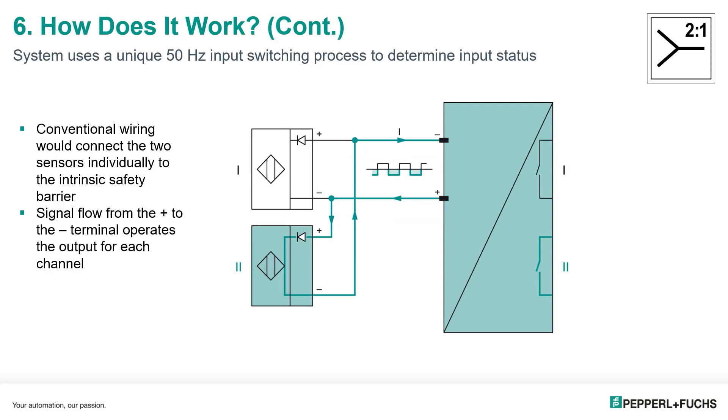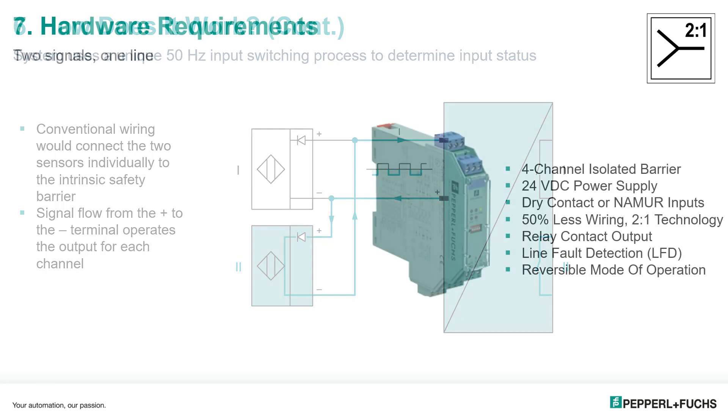After switching the input polarity, for every negative transition of the square wave highlighted here in green, the blocking diodes in either the Namur sensor or a sensor adapter will only allow signal flow through one sensor at a time. In this case, sensor number two is active and will operate relay number two. Note that outputs one and two, and outputs three and four, share a common.